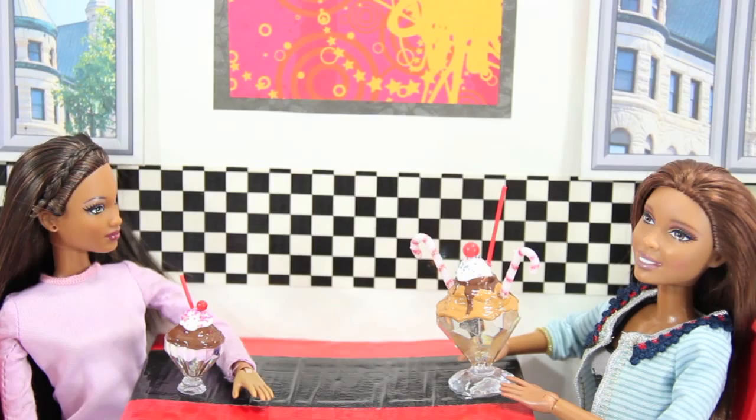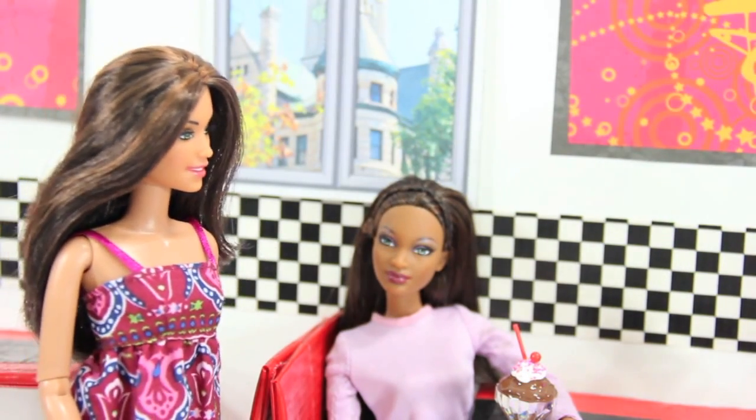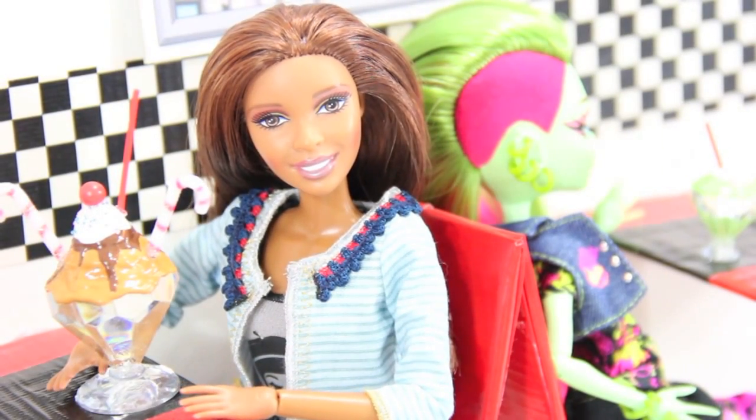Hey Sophie. Jade, is that you? Yeah. I just came back from that new salon that just opened. Wow, you look great. I know, right? How do I get an appointment?